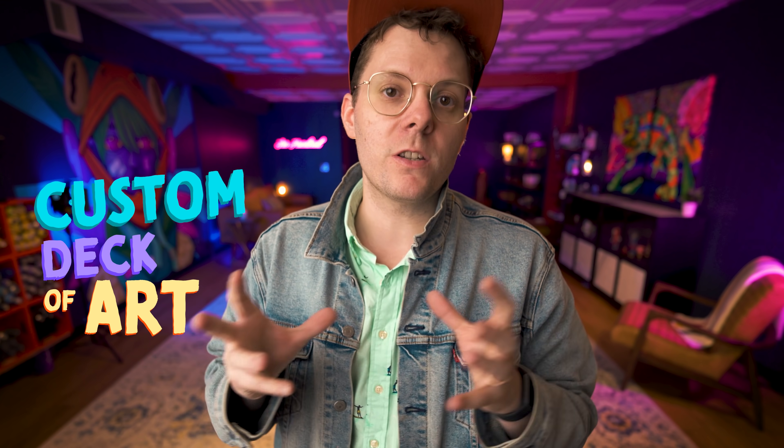Hey folks, I'm 10-Hundred. For a long, long time, I've had an idea in the back of my head that I've always wanted to execute, and that is to create a custom deck of art playing cards.